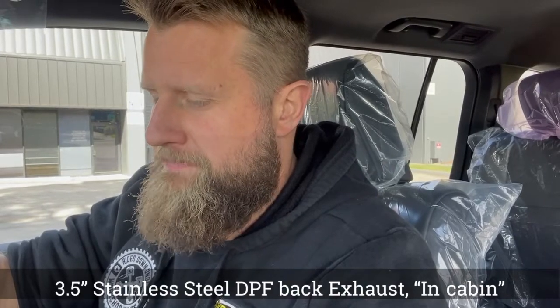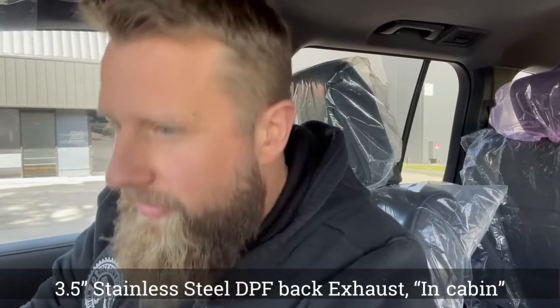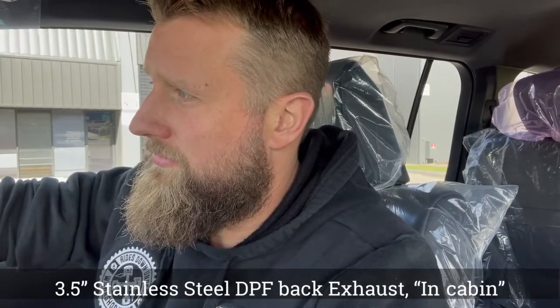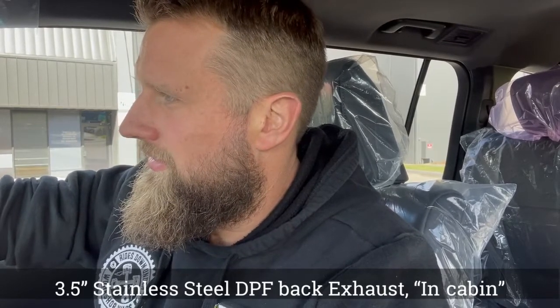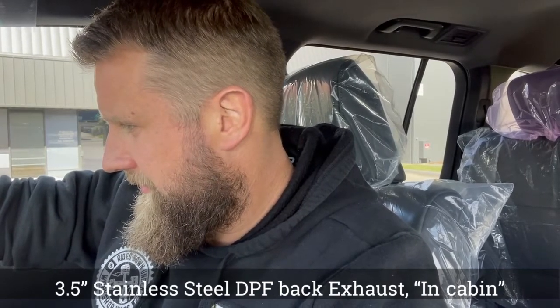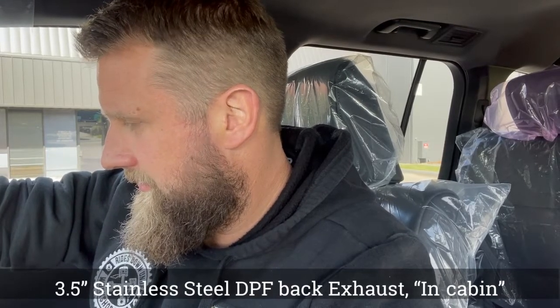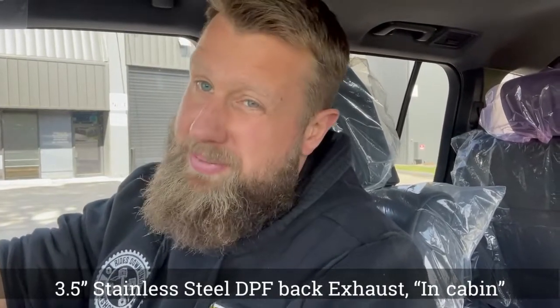Sounds like a turbo diesel starting. Turn the radio off and let's give it a bit of a rev. I'll give you a bit of an idea of what it sounds like on the inside of the car. It sounds stock, maybe slightly louder than stock, but you really can't tell there's an aftermarket exhaust on there.